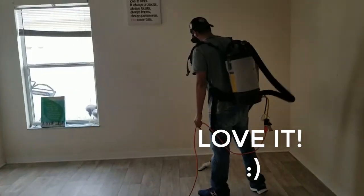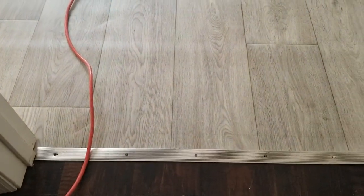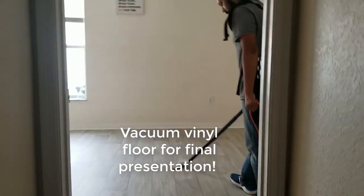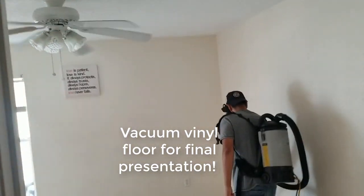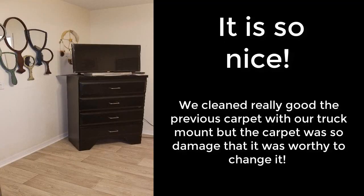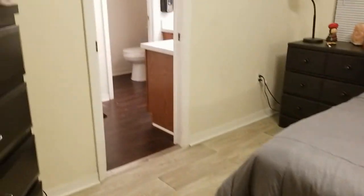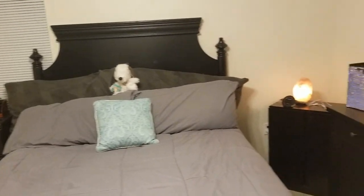After he put the vinyl, he put the baseboard. He put the little trim pieces — you will see that — and then he did the final presentation. We were really happy with his job. We did another job in another house — it was a manufactured home — and I will put the link in the description. This is the final presentation, when you can refresh your home, refresh your master room. It is better to have a clean surface than a dirty stained carpet.